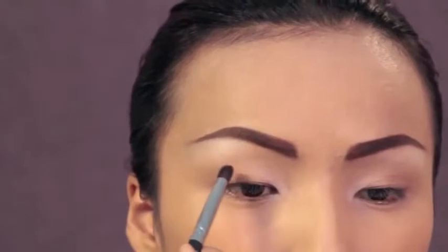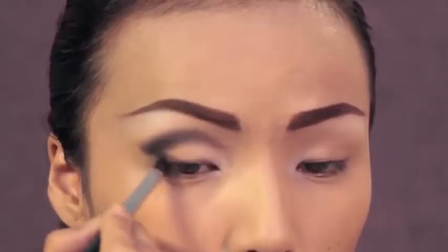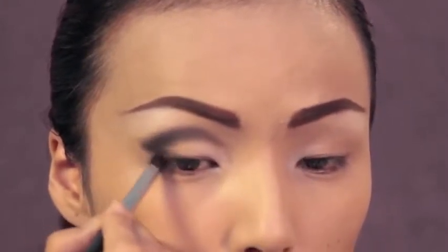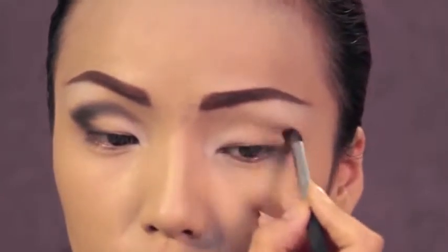Since my eyelids aren't as big and round as Audrey's, to make them look similar, I'm going to apply this black eyeshadow in a rounded shape on my lids. And if you already have round lids, apply a dark brown eyeshadow instead.